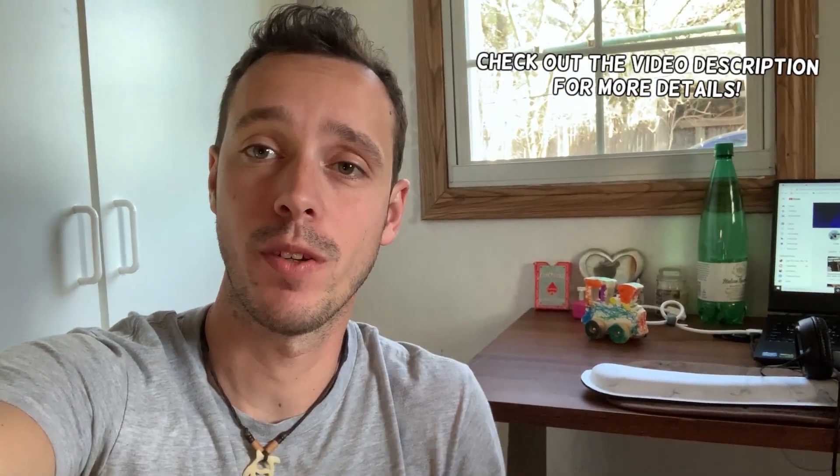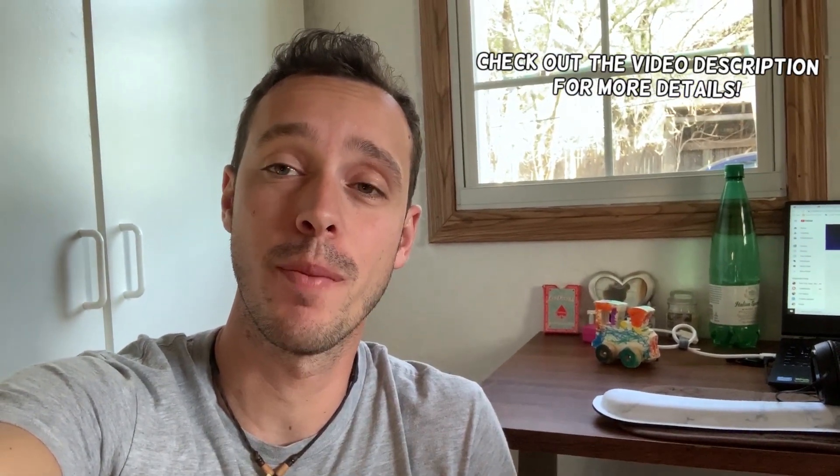Hey guys, welcome back to Honest Product Review. Thank you guys for watching and subscribing to the channel. In today's video we'll be reviewing an amazing product — we got a mop bucket, guys. An amazing mop bucket that you definitely need.